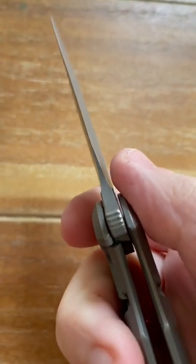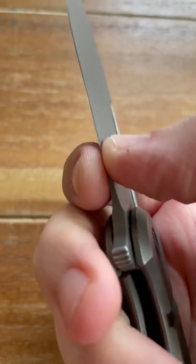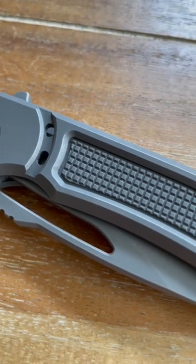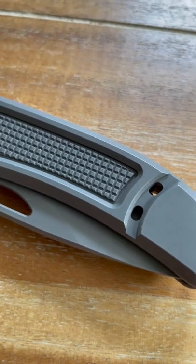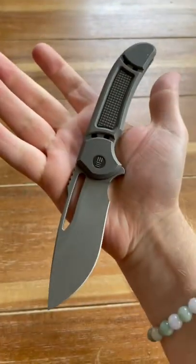It's extremely thin behind the edge with a tall grind, and it also has a big belly, which leads to amazing cutting. The lightening and milling across the frame is really high end and makes it stand out.